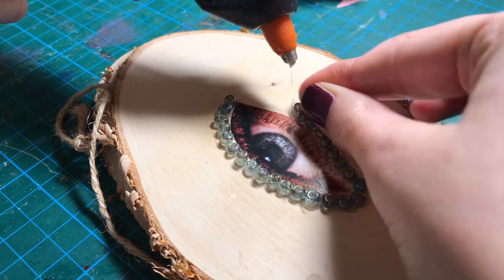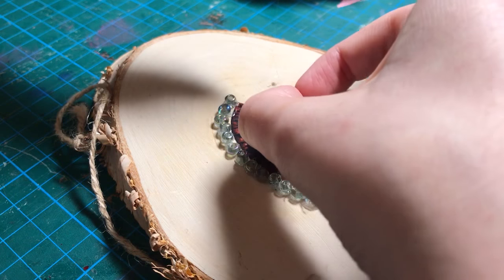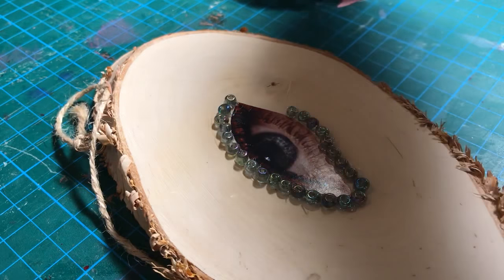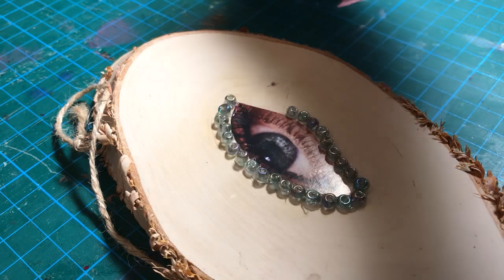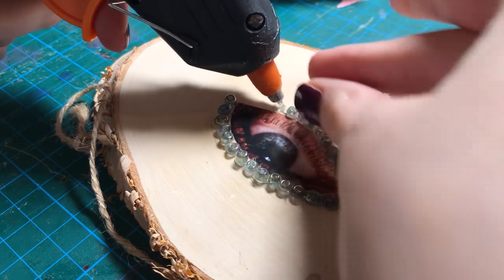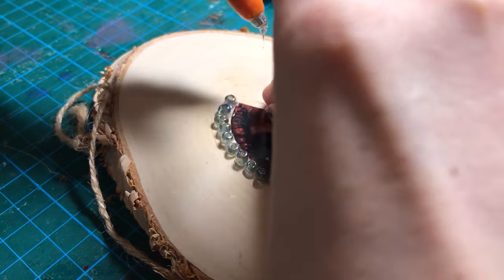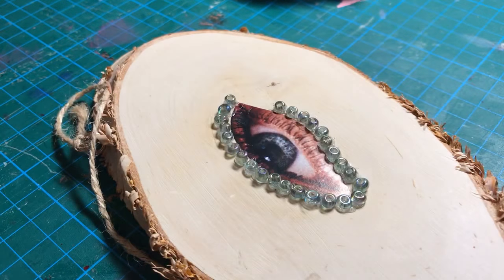I wanted to use PVA which would obviously be so much easier. But I've used PVA before for 3D elements like beads, and within a week they've come off - they've just fallen off. Whereas since I've been using hot glue I've had no issues whatsoever, because it feels like cement. It cements things in. Ow, I keep burning myself.